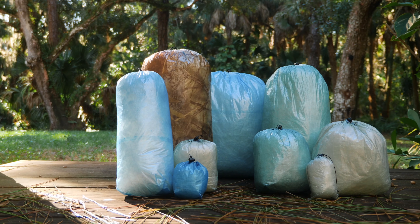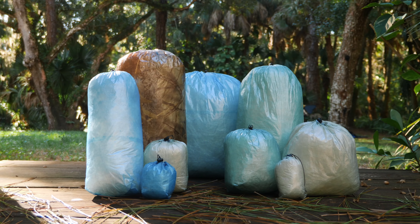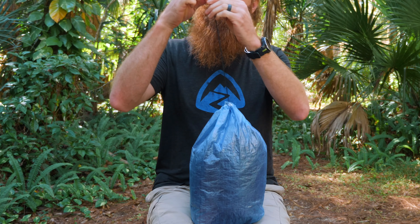With over 15 different sizes to choose from, you will have no trouble finding the perfect size bag. The Stuff Sacks are made from Dyneema composite fabric and all the seams are taped for strength. They have a drawstring with a cord lock closure at the top.